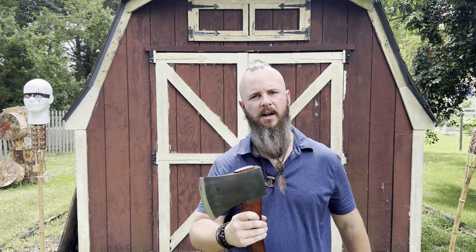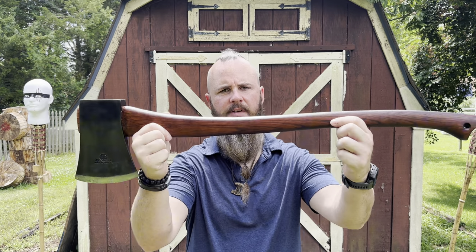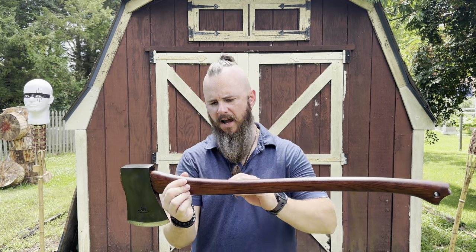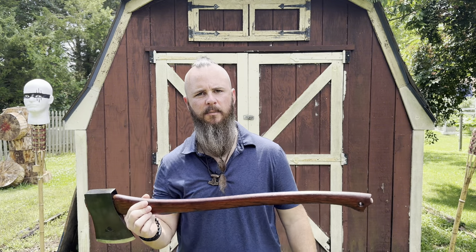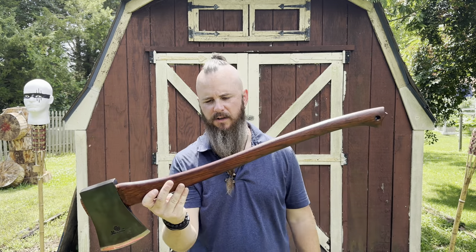Welcome back to the channel guys, it's Wes — I am from Midgard Axe. What are we getting into today? Today we are getting into axe handles — how to add some character to your axe handles, how to add some color, add a little bit of spice to it. You don't have to do this with every handle, but it's kind of cool to have some axe handles with some character to them.